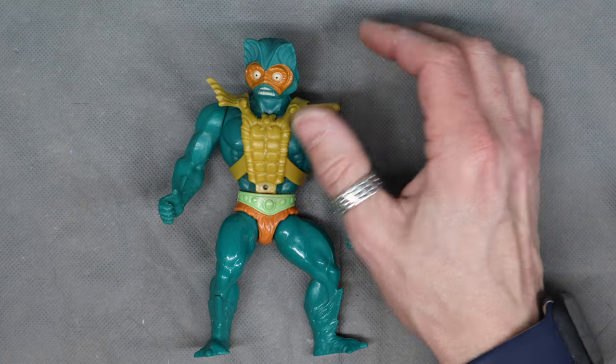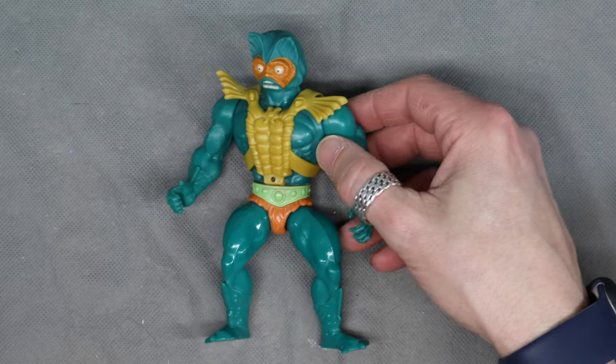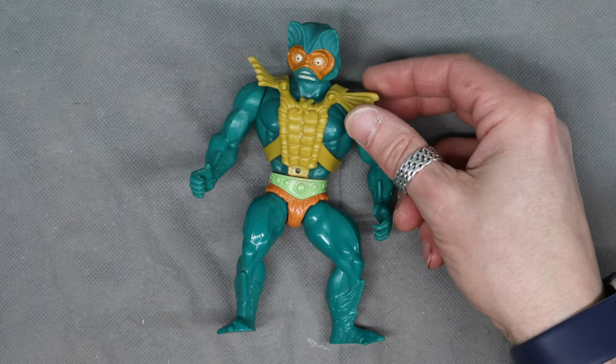Easier. I like having him — good to have somebody for He-Man or Stratos or Man-at-Arms to punch.